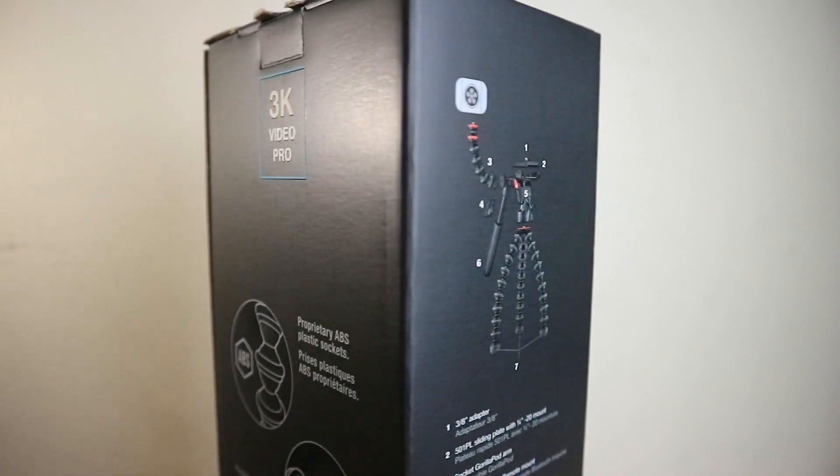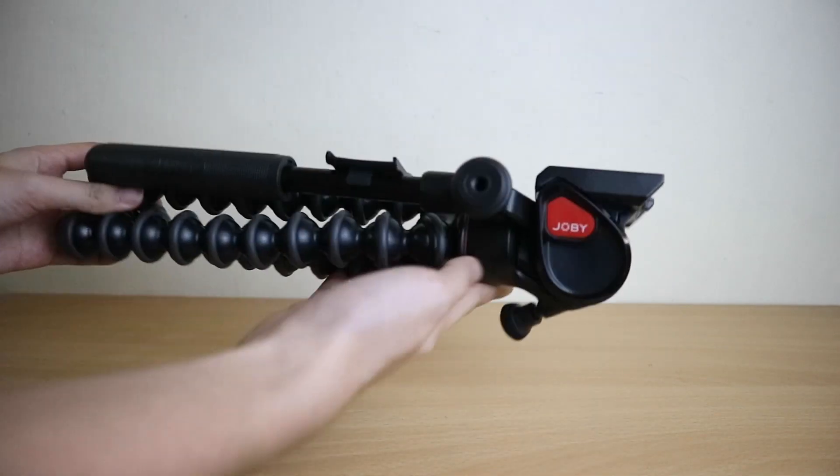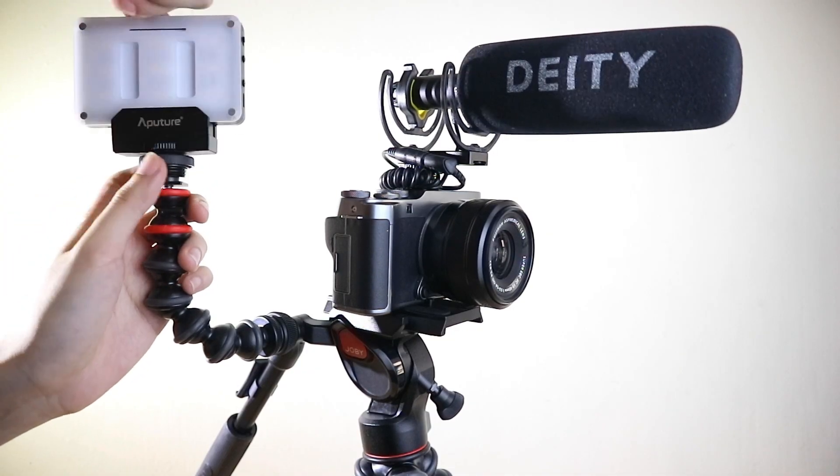Hey guys, Joe here back with another video. Today I'll be talking about this special gorilla pod from Joby — the Joby GorillaPod 3K Video Pro. Gorilla pods have been a staple for most content creators and have been known as the portable bendy tripods. If you see someone holding a gorilla pod, 90% of the time they're probably a vlogger. In this video I'll unbox the product, give you its features, and tell you what I think.